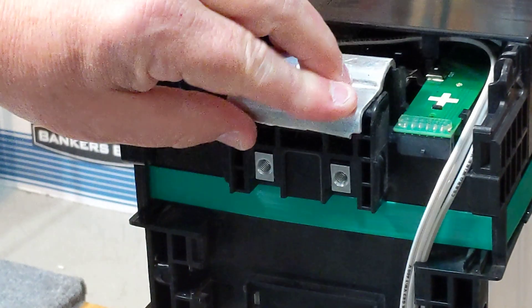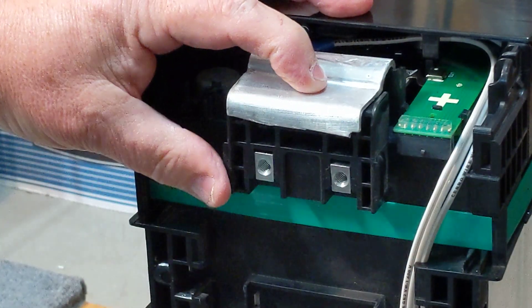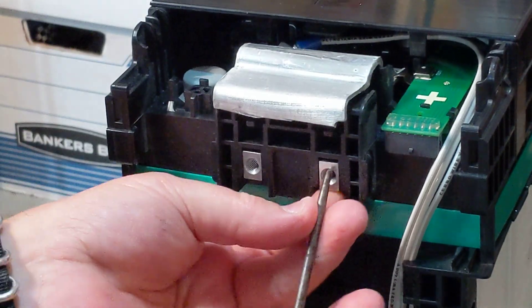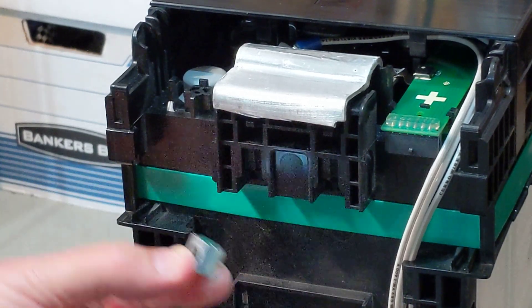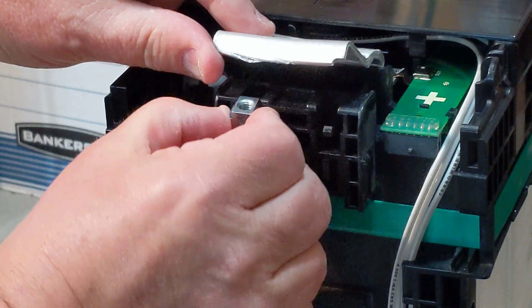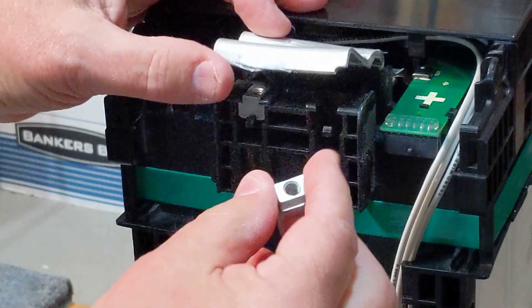And here's the trick. Underneath, where the two nuts are that previously attached the post, you can pull these nuts out, and instead rotate and insert them above, and they actually click in place.